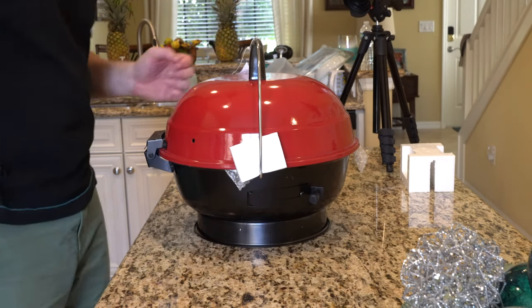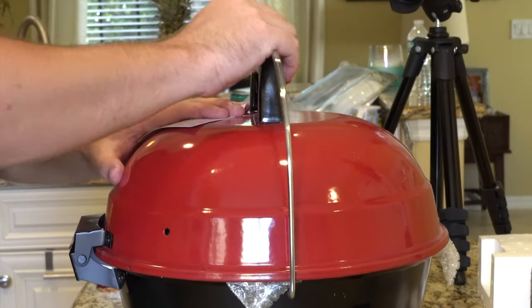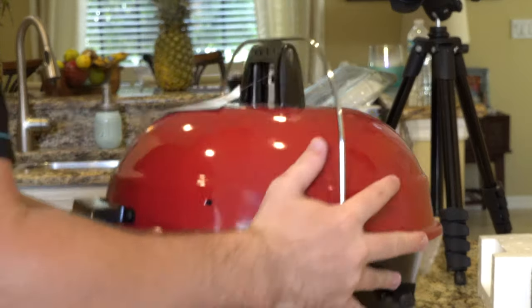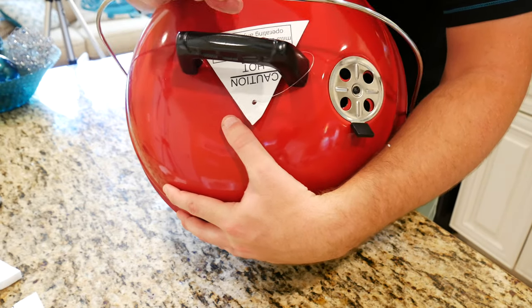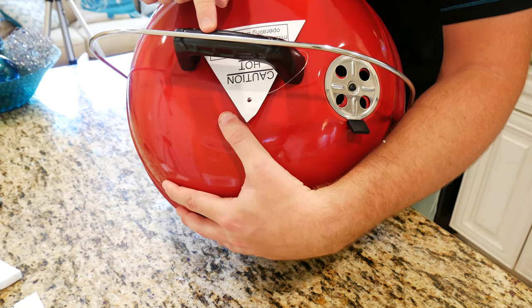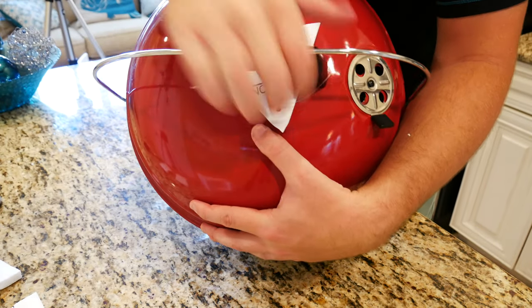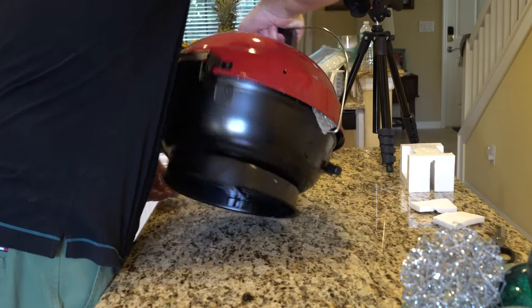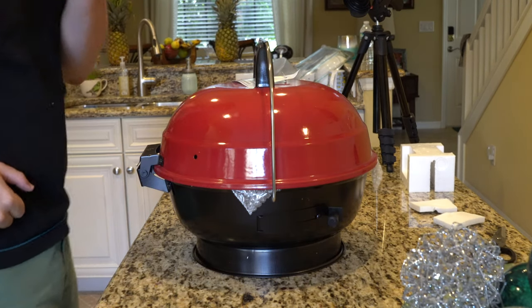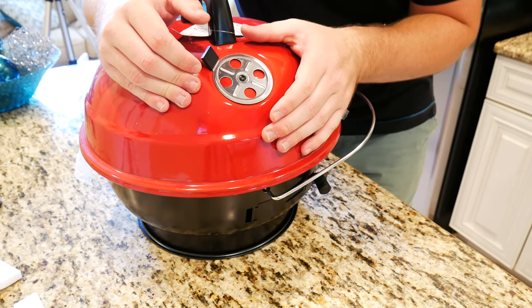What makes this grill portable is it has a locking lid and fold-out legs. What actually causes the grill to lock is this handle resting on top of the lid itself — it kind of snaps into place. There's a little groove on the lid that keeps the top down, and because this metal piece sits flush on the handle you can actually grip it and carry it around.